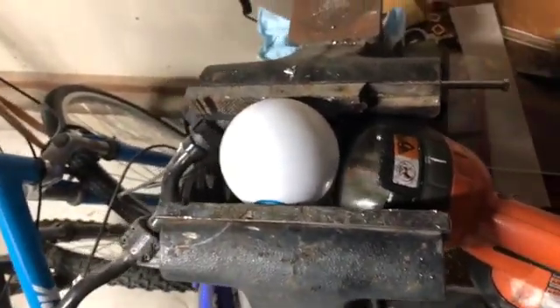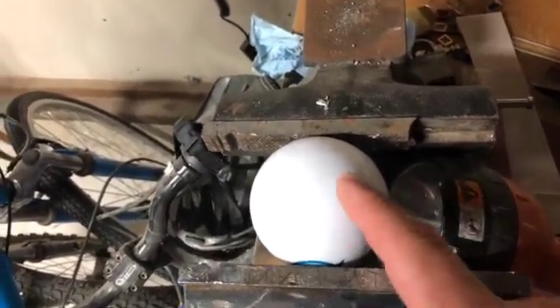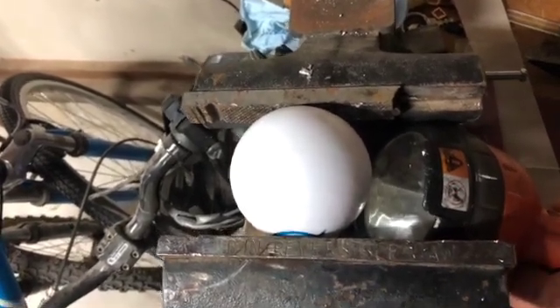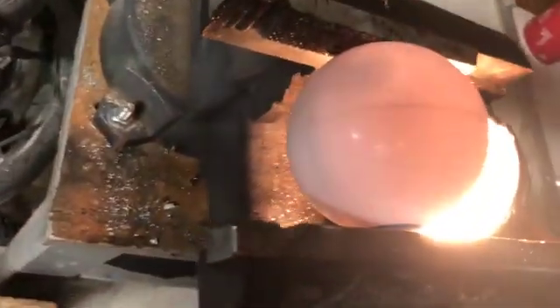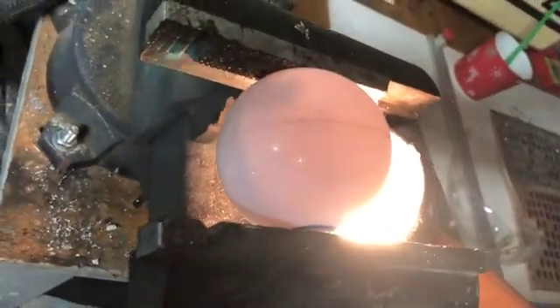What we have here is a Sphero ball and a bench vise and we want to cut right down the seam gently to pop this into two halves. I've got a flashlight here so you can see where the actual droid is inside of the ball so you don't accidentally cut into the circuits.